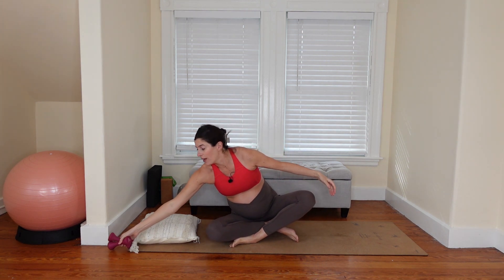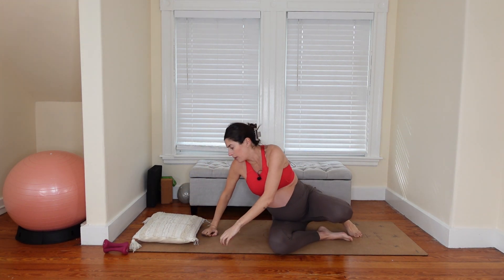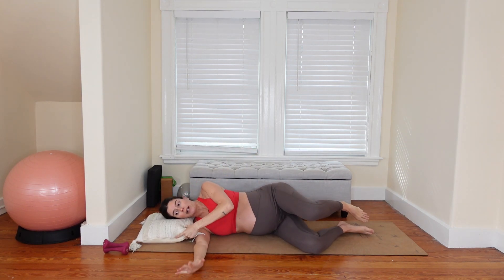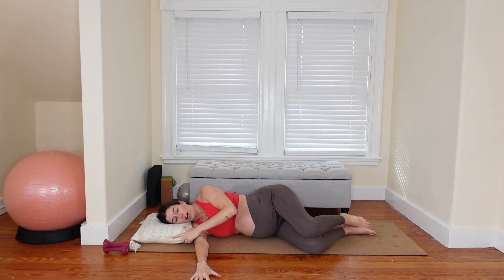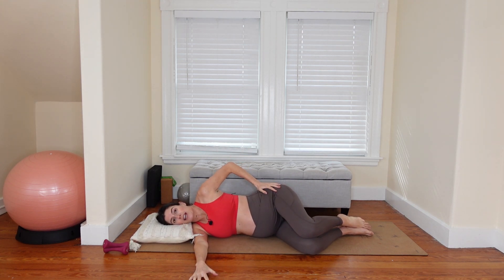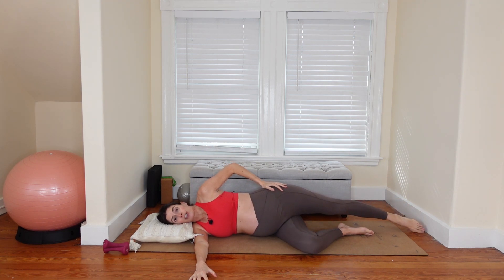We're going to start in a sideline position. You won't need the weights right away, but you will want one of them within easy reach. Let's lay down on the left side of our body. Your head goes on the pillow. Your bottom left arm is going to stretch out long, and we're going to have the bottom left knee bent. Take your top right leg and reach it long.